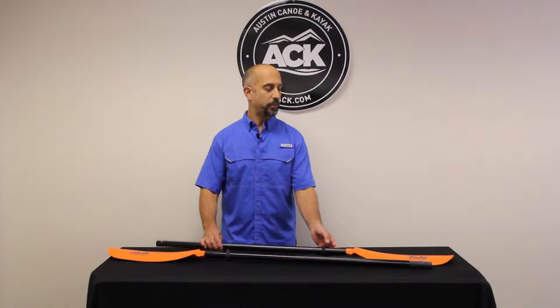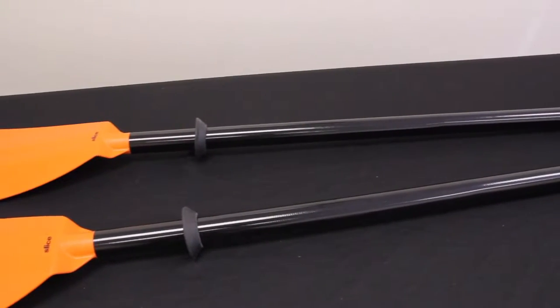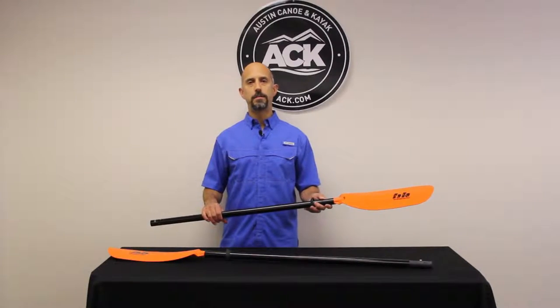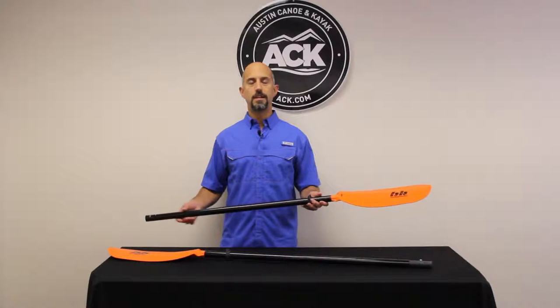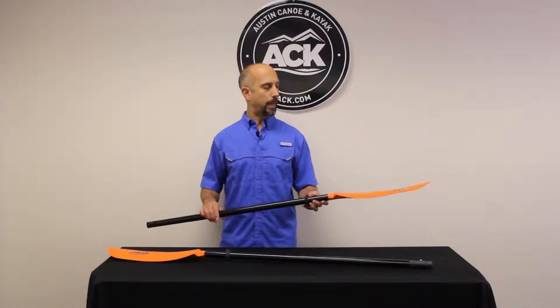Hi, Steve here at ACK, and with me I have the Bending Branches Slice Glass Solo. The Slice Glass has been around for six or seven years — a great utilitarian paddle, really good for all kinds of paddlers, and great for the recreational paddler.